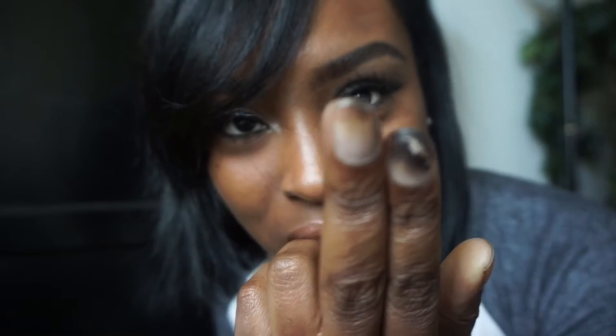Oh wait — I forgot to show y'all this. When I dyed this wig, the gloves that came in the kit already had a hole in them, and this is what happened to my nail — my whole finger was pitch black. Make sure you wear nice gloves because you can't have bomb hair and ugly fingers!